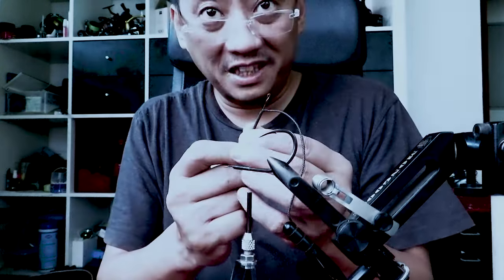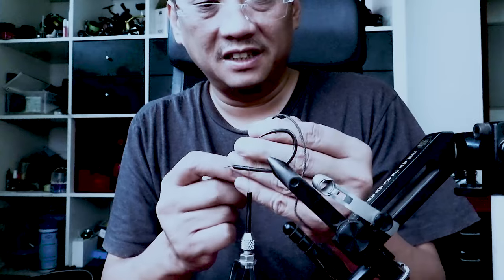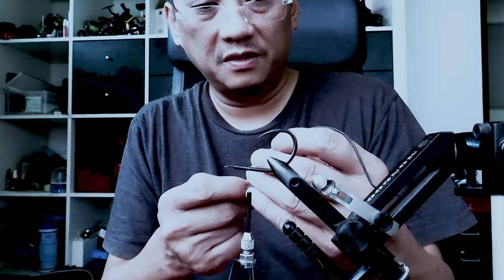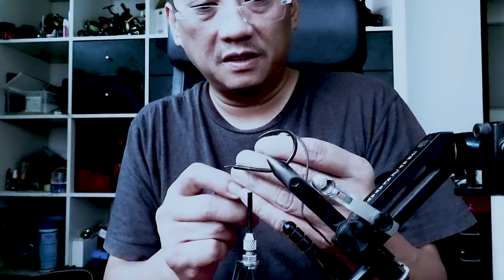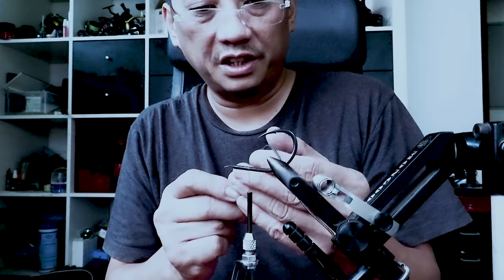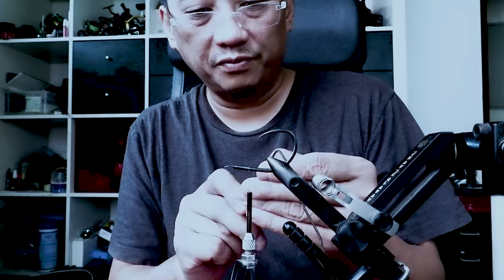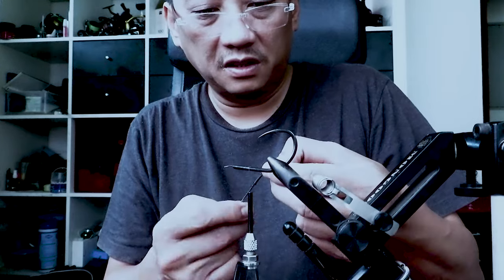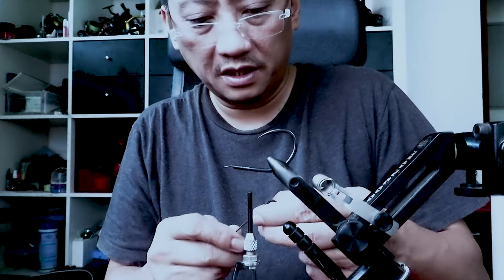If you mess up like this, it's fine — don't worry. Just back it up. You won't break the braid; it's just proving to be a bit challenging. Let me try my other needle because this is proving to be a bit challenging.